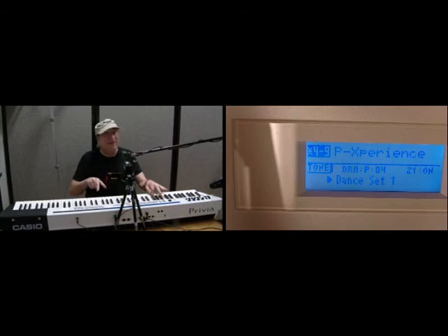But if I step on the ordinary sustain pedal, watch. And I let go. Do it again. And I let go. So cool.